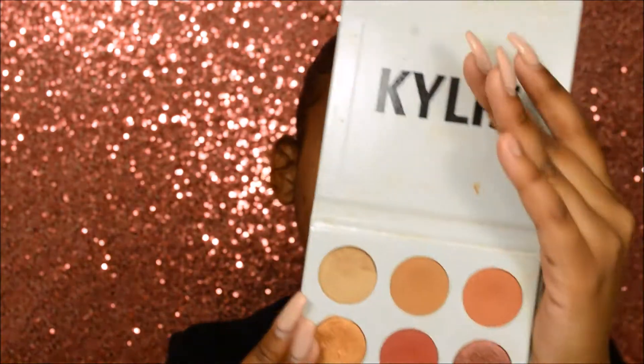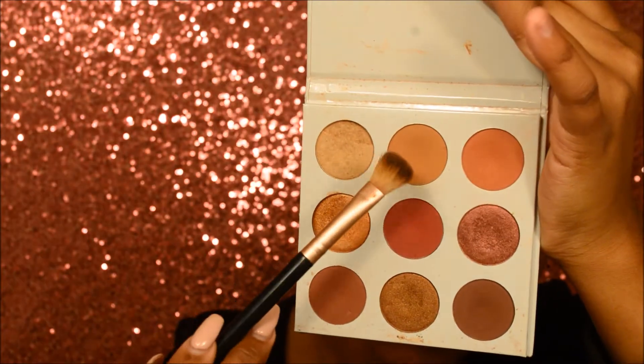I really don't know what I'm going to do — I'm just going to wing it, honestly. So let's see what happens. I'm going to take the Kylie Chi Shadow Burgundy Palette. It's been a while since I brought this bad boy out, and I'm going to take the color Beach as my transition color.